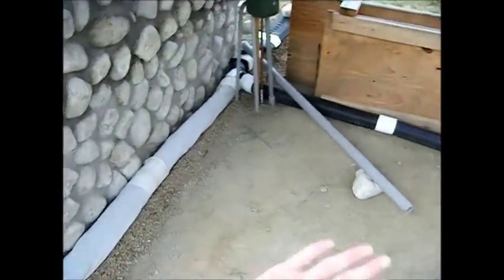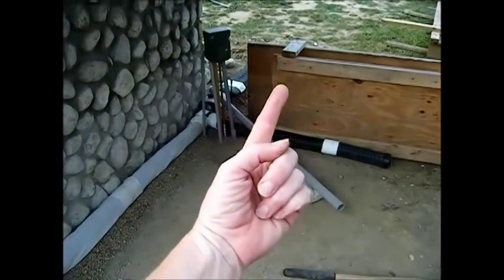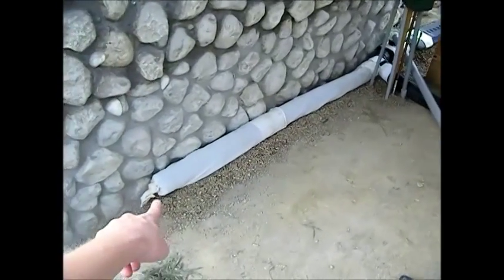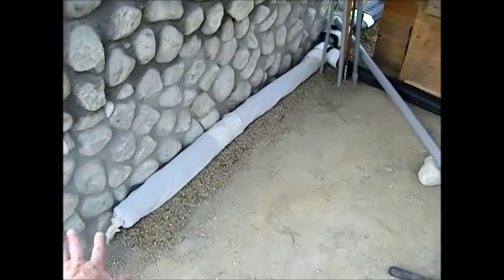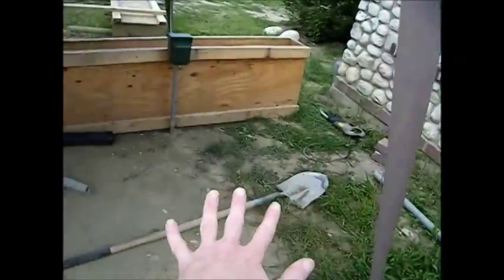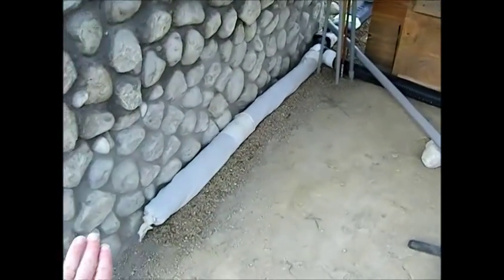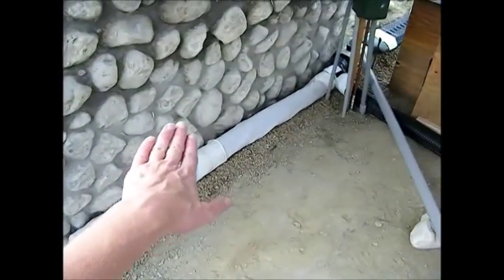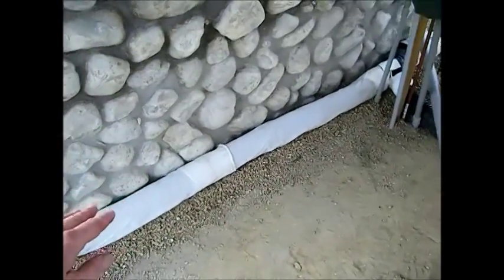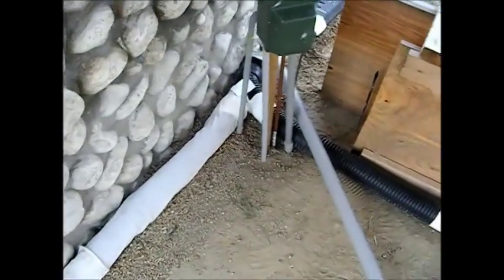Right here, because the pond is going to be sitting here — like we showed you in part one — this is the drainage. You want to make sure everything from the house here slopes down this way and down this way. What we're going to do is take pea gravel and lift this drainage up. This is a perforated drain.